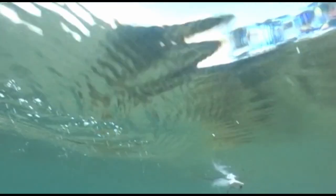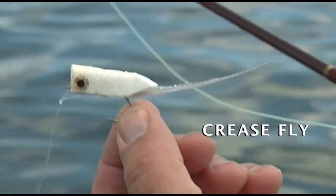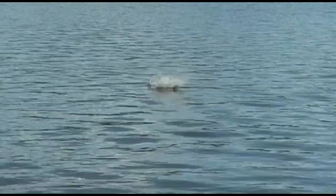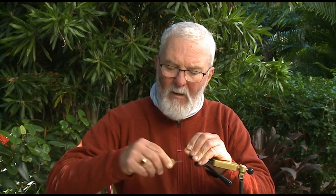This fly is a crease fly on a Mustad 34007 hook, which has been the benchmark for saltwater fly hooks for many, many years. The crease fly is a surface fly with a fairly slim profile — very effective on pelagic fish, and because of its slim profile it's pretty easy to cast. You can throw it a long way relatively easily, even in a wind.